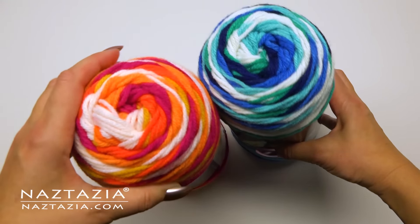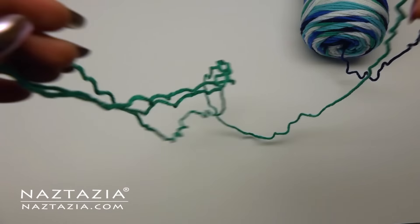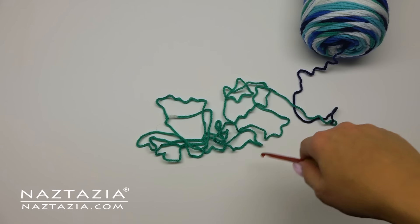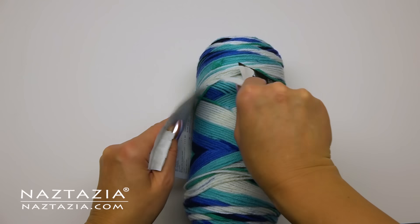It's a self-striping yarn that has automatic color changes for each round of the granny square. With this yarn they give you a predefined amount of each color so you won't have to weave in the ends for every color change.